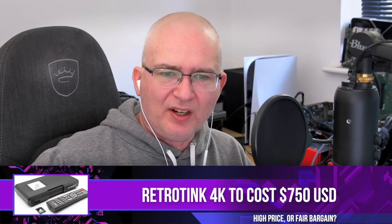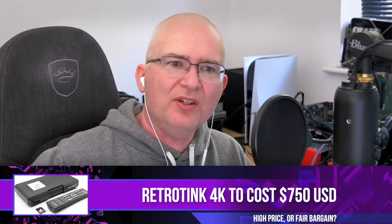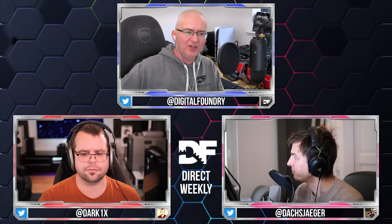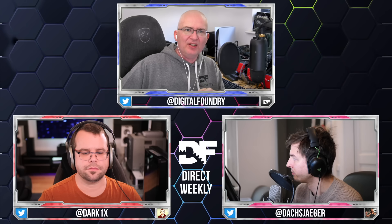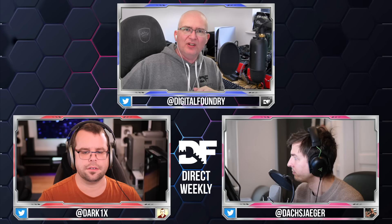The announcement this week is that the RetroTink 4K is going to retail for $750. That's sort of hot on the heels of prior announcements from Mike Chi that it could be anything up to a thousand. Obviously better than the worst case scenario. Going to John on this one since he's actually got the device — what is the RetroTink 4K, and is $750 a good price?